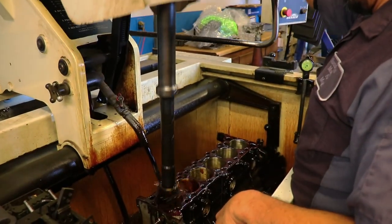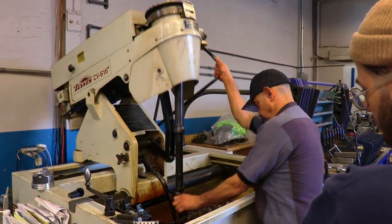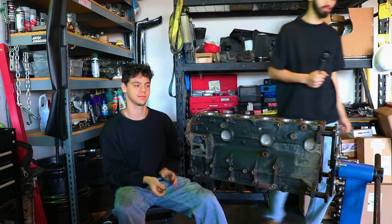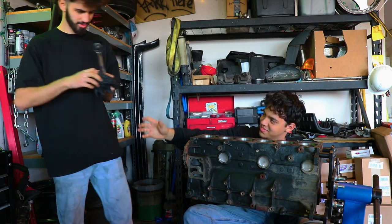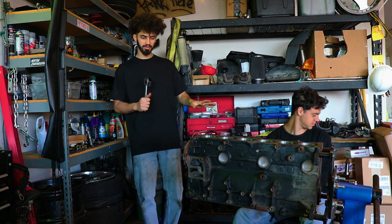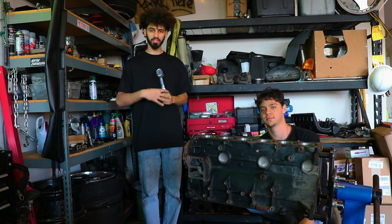Shout out to Ricardo again for letting us through — shout out Santa Paula Machine and Muffler. So the engine got hot tanked, we got it honed. It's very clean, there's not a lot of dirt on it. We still got a little bit of rubbish here and there, but we're gonna go ahead and tackle that right now. All the loose dirt is gonna come off, we're gonna mask it, we're gonna spray it and she's gonna look gorgeous.